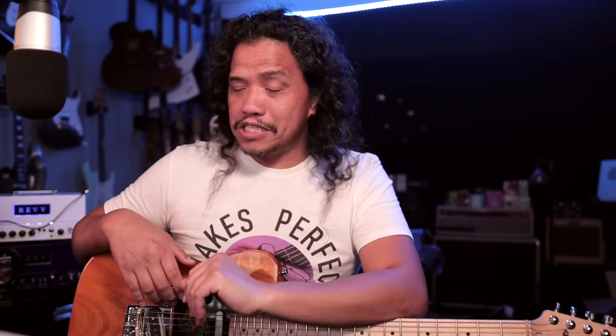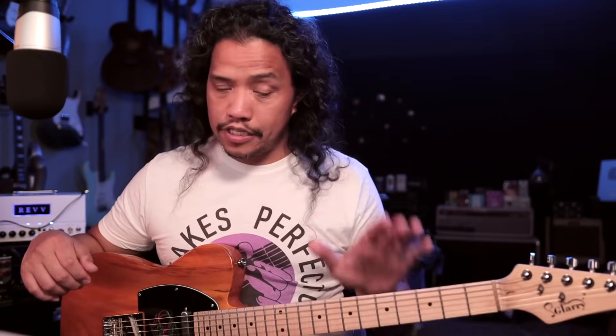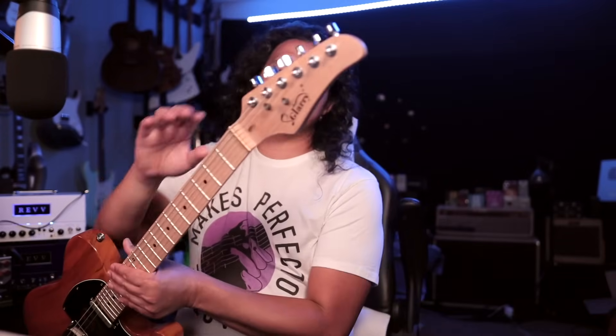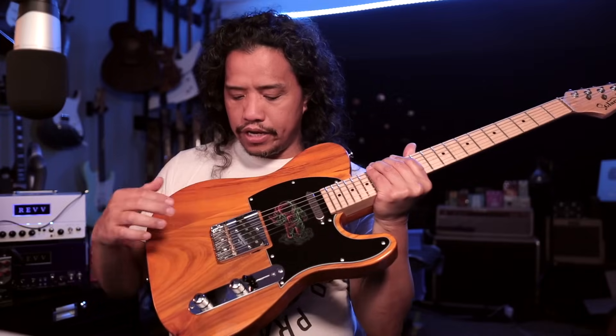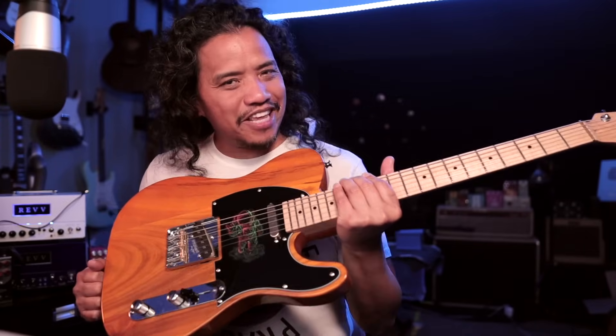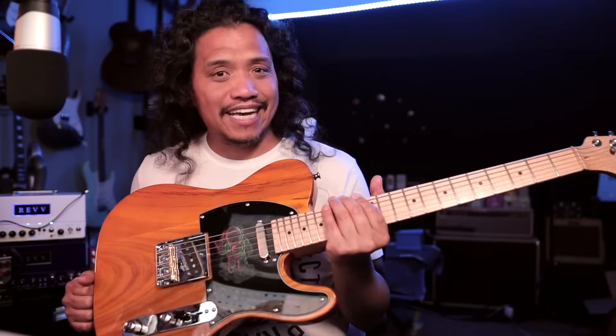It took me a while to make this upgrades video because there has been a lot of development since the last time you all saw this Glary here on my channel. At one point I even considered just leaving it alone and putting the work into another guitar. But finally, I flipped the coin and the Glary won the toss, so here we are. In the setup video that featured this guitar, I recommended changing the tuners, the nut, the pickups, the wiring, the bridge saddles — pretty much everything on this guitar except the body and the neck. And that's exactly what I did.